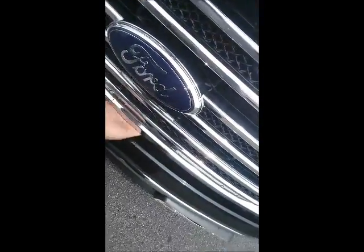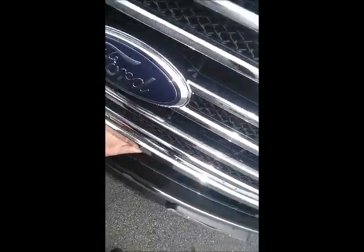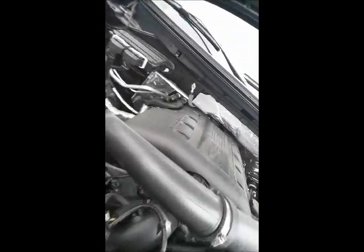Let's pop the hood — real easy, just press the lever and it'll raise right up. A lot of power with this motor. It does have the EcoBoost.